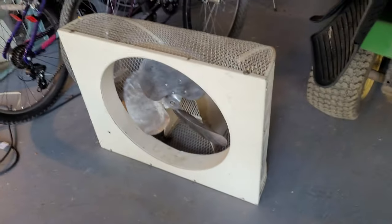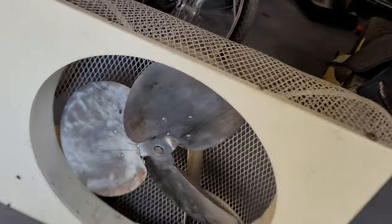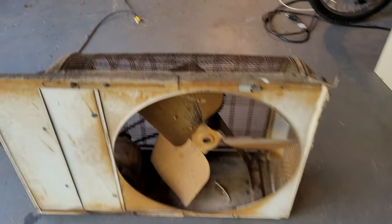Somebody commented on my other video about that. I did restore that one, though I haven't made a post-restoration video yet — it looks like I need to clean the blades off a little more. This one I like a lot — I think it just needs to be cleaned and then it'll be really nice. The motor isn't hot at all.